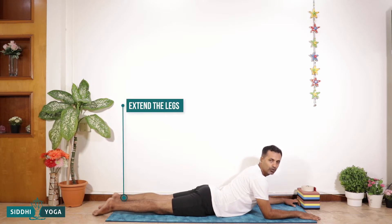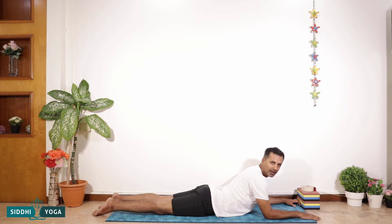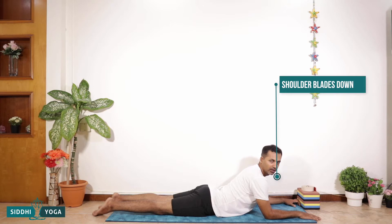Shoulder and elbow, if possible, in one line. Chest is open nicely and you are looking in front. The neck is tall — not getting shorter. Shoulders are relaxed. You can extend the legs slightly down and out so that the pelvic region is nicely on the floor. The lower back is also getting elongated, going away from the buttock and hip region.